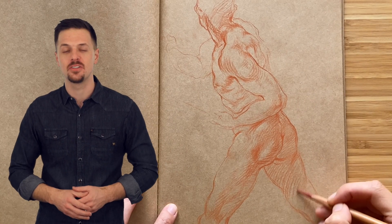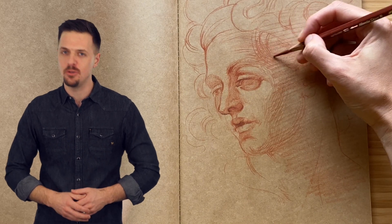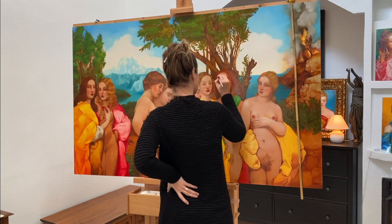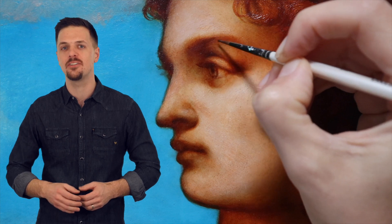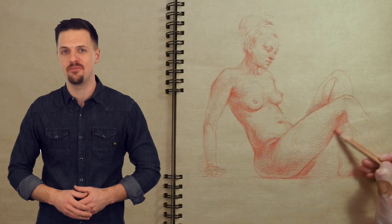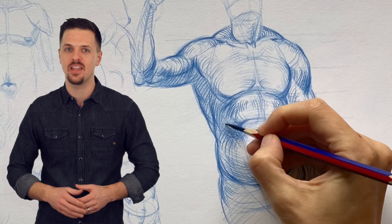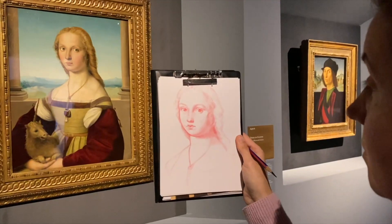Here's how you'll benefit from the Anatomy Masterclass. You will learn the classical proportions of the human body, head and face, which will help you to draw beautiful figures and portraits and avoid common mistakes. You will learn skeletal and muscular anatomy, which will help you to draw realistic figurative art from life, memory, and imagination with confidence. You will discover master secrets and traditional techniques of figurative art that will help you to improve your drawing skills.